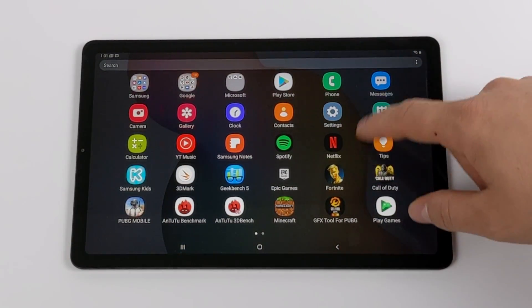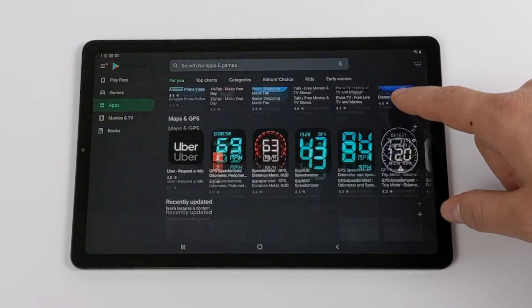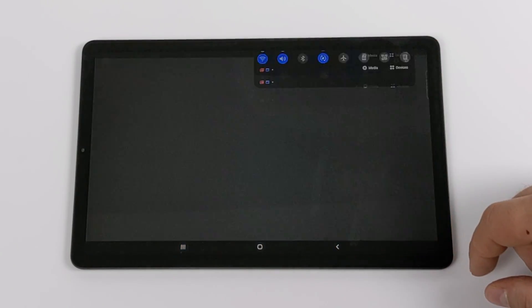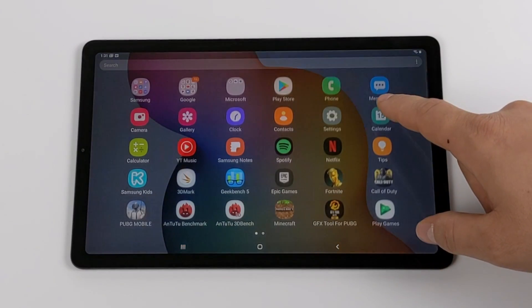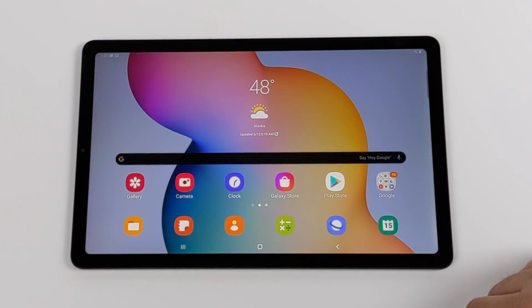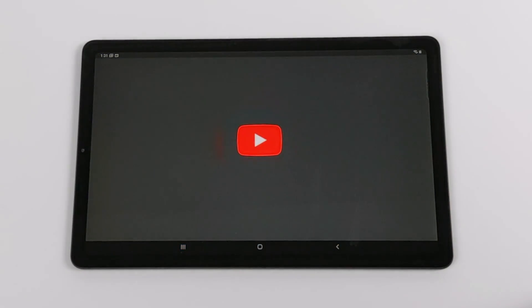So far the whole user interface has been super smooth — I haven't noticed any hiccups at all, everything opens up really fast. We do have AC Wi-Fi built in, so you can connect to your 5GHz network. It's definitely been a treat to use, and this is great for a media consumption tablet. If you want to watch Netflix, Hulu, Disney+, YouTube — everything's going to load up real fast. You can watch everything at 1080p 60fps.